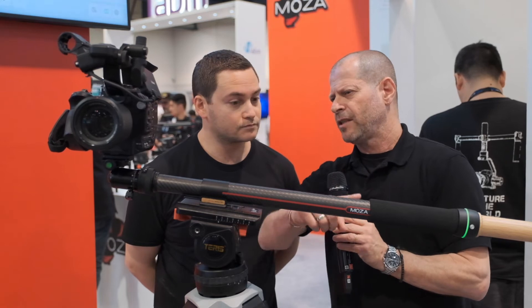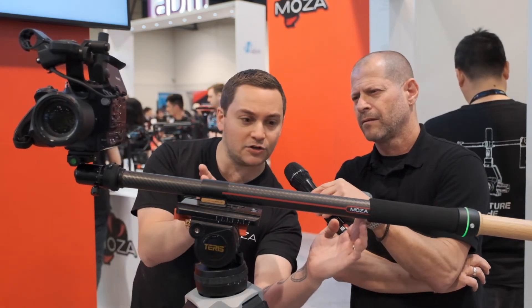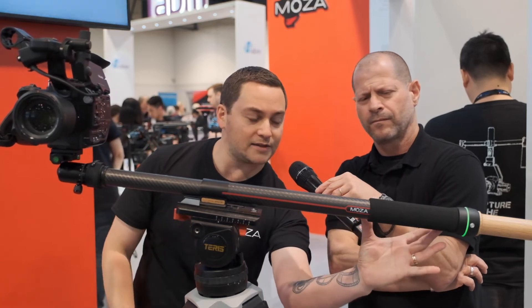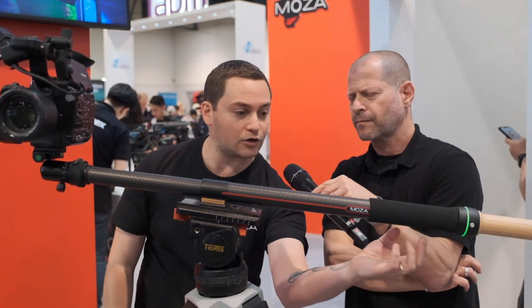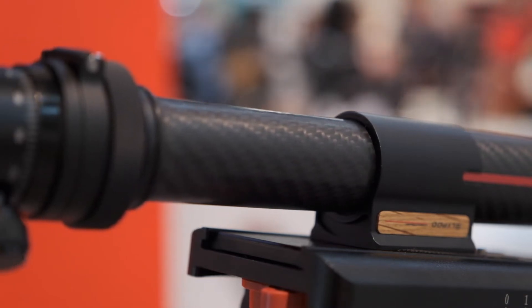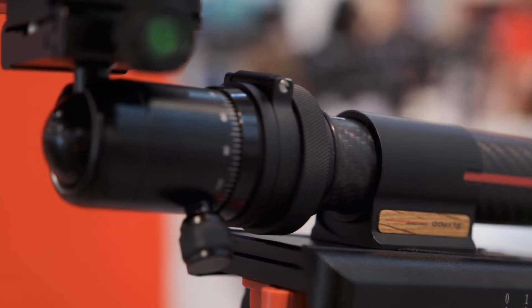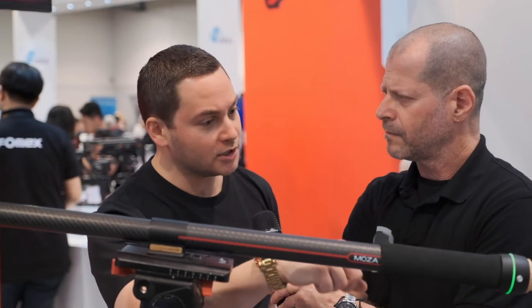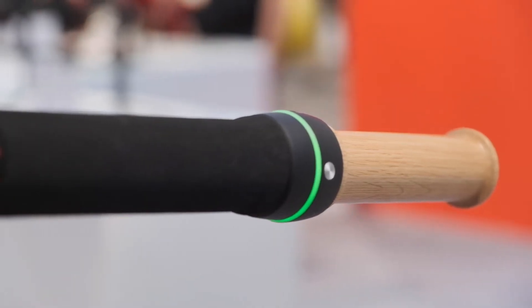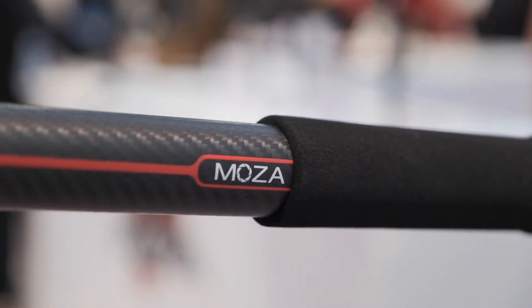The maximum length it will stretch is about a foot — it has to extend into the body since that's where the mechanical mechanism is that powers it all. For power, it has two hours of battery life built in, and you also have a fast USB-C charger. If you want to shoot longer than two hours, plug in a USB-C battery brick and you'll probably get around three to three and a half hours.